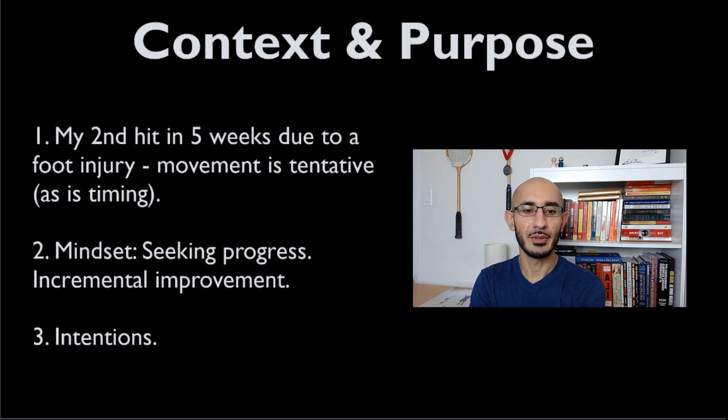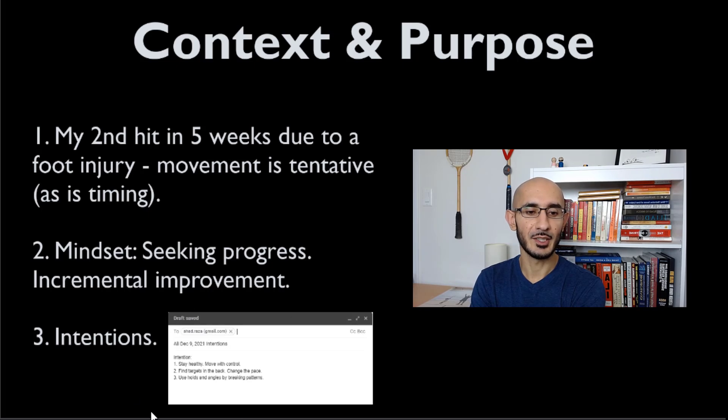I'm going to share with you guys a little image — here are my intentions. I just put it as a little draft in my Gmail. My first intention was to stay healthy and to move with control. The last thing I wanted to do was go out and re-injure myself and aggravate it.